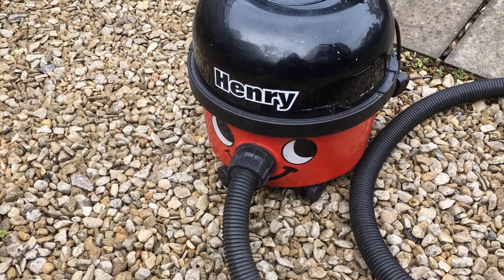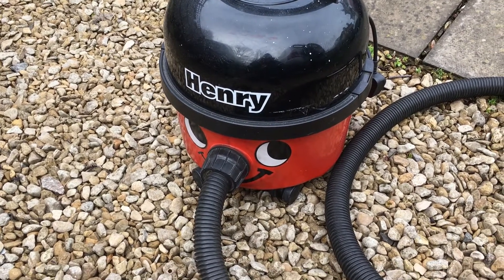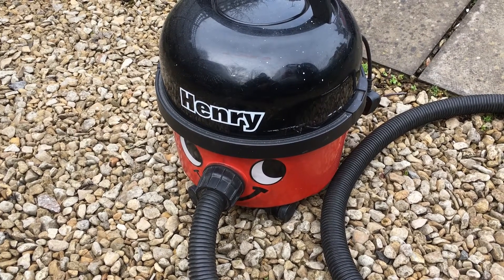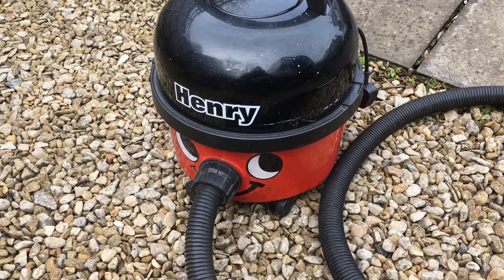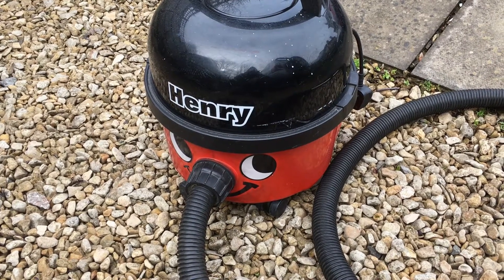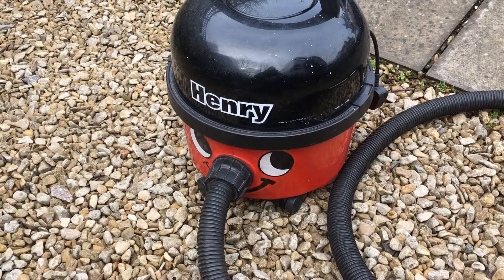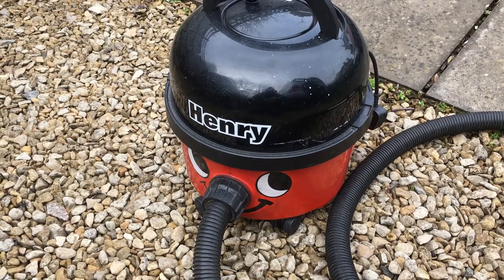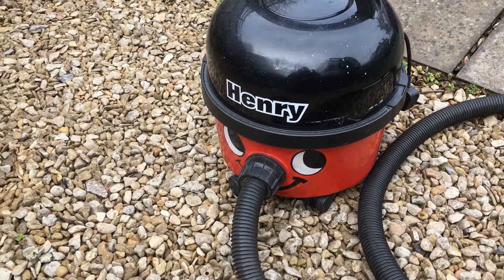First things first: to do a decent efficient job of cleaning a car — any car — you need a decent vacuum cleaner, something that ideally plugs in and is very powerful. We've got this Henry that we've had for years and it's fantastic — very powerful — and the dust bags are cheap and readily available. Those small rechargeable cordless ones that people sometimes use just won't work as well, so if you're serious about doing this, use a good powerful vacuum cleaner like this one.